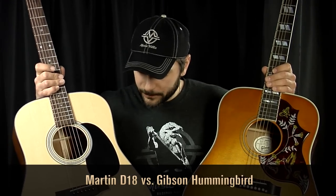Sitka Spruce top on both the Martin D18 and the Hummingbird. Mahogany back and sides on both, mahogany necks, Grover tuners — pretty much Martin and Gibson, same guitars, same materials. Similar bracing pattern, bone nut, bone saddle — very much the same. But constructed in the Martin fashion versus the Gibson fashion, which yields very different tone.